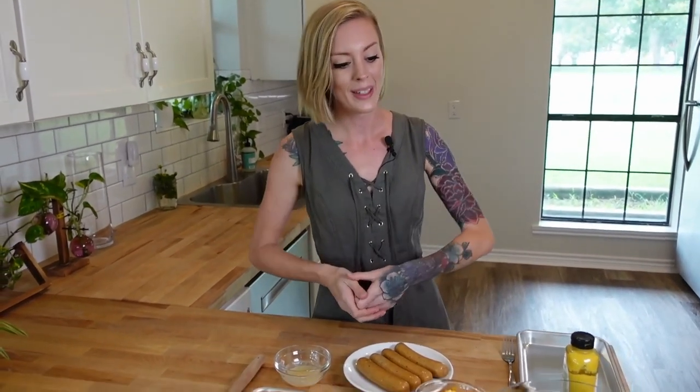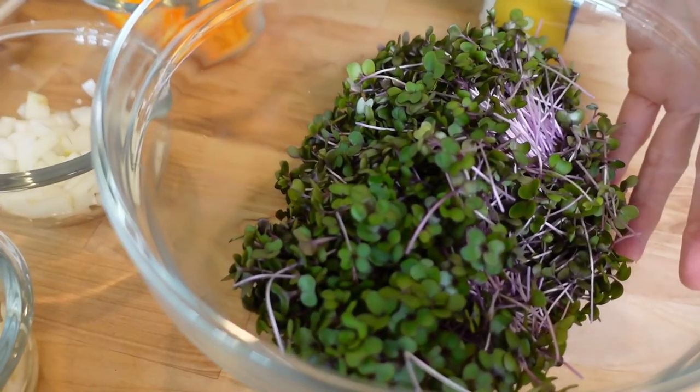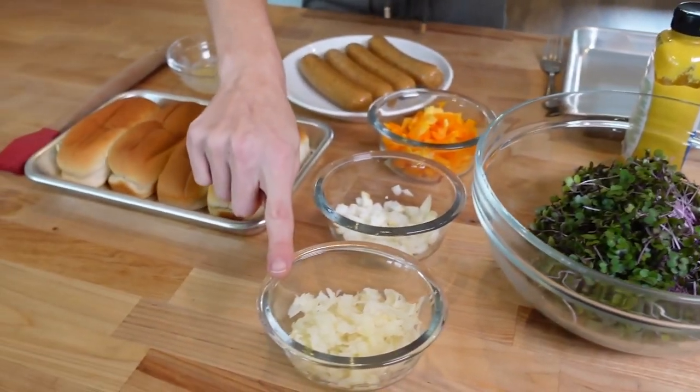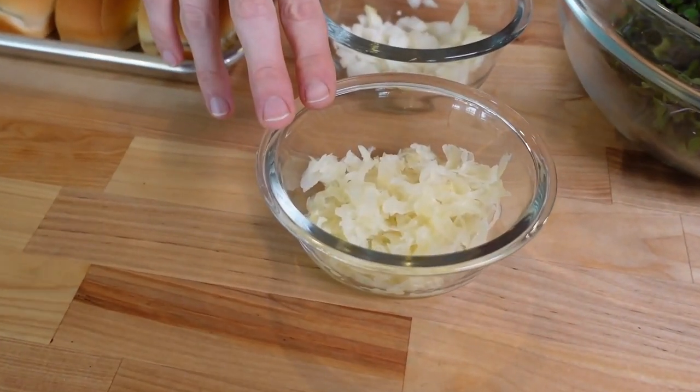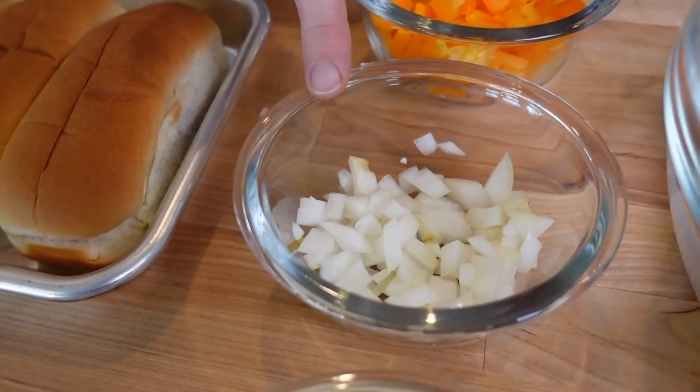We've harvested our microgreens and now we're in the kitchen with all our ingredients to make a sausage dog. I don't know the actual term for that so that's what I'm calling it because we're using sausages instead of hot dogs. Starting with our beautiful microgreens that we just harvested, then we have some sauerkraut which is totally optional — I just love it. And then some onion.